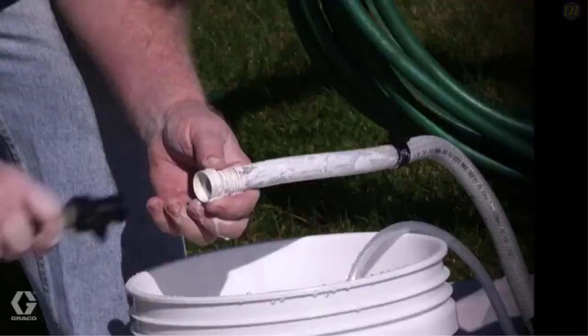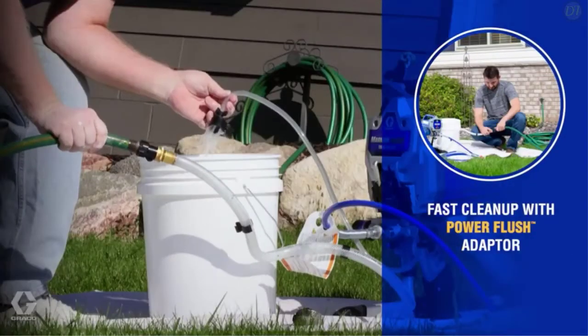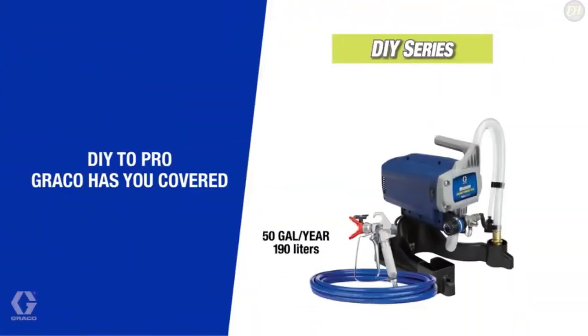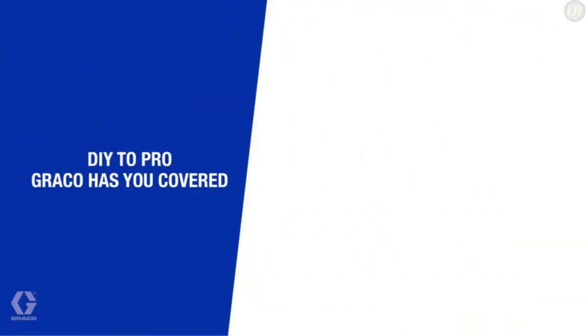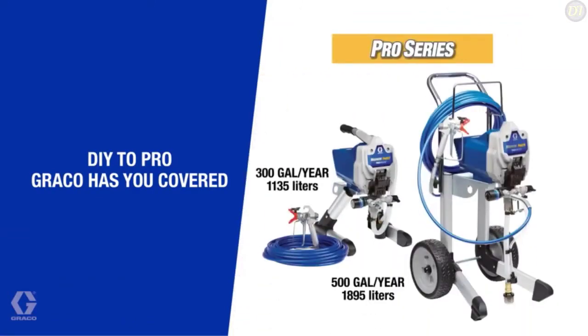This sprayer can support up to 75 feet of paint hose, giving you extra reach for your projects. Its RAC IV switch tip allows you to reverse the tip when clogged to keep you spraying. It is equipped with long-lasting stainless steel piston pumps, and these sprayers let you spray more projects each year.